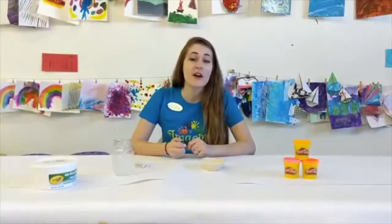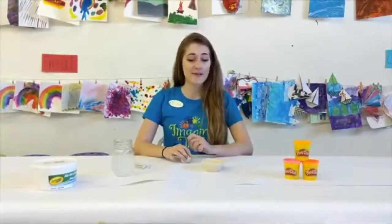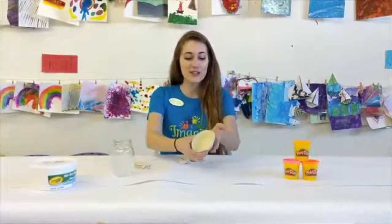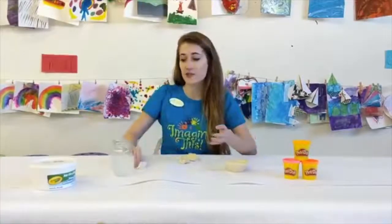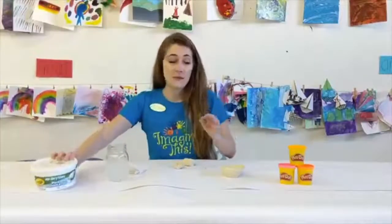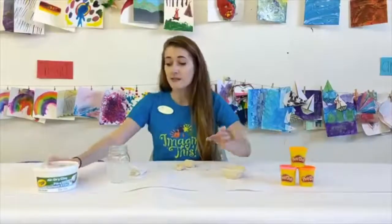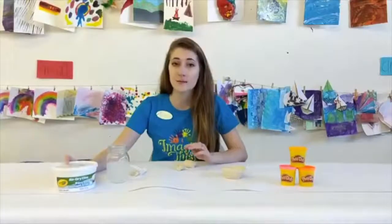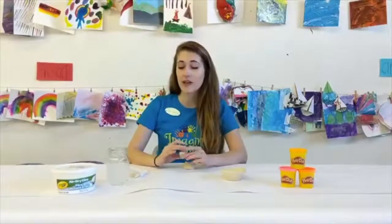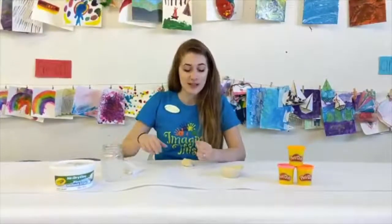This month we have been learning all about space. We're going to take a little bit of a break from that and have some fun making some clay bowls or pots. Materials that I am using: I will be using air dry clay by Crayola, but parents, Play-Doh is going to work just as well. The reason why I'm using the clay is because it will dry within 24 hours so the kids can paint it and keep it forever. I also have a little cup of water and a towel so my hands don't get too messy.